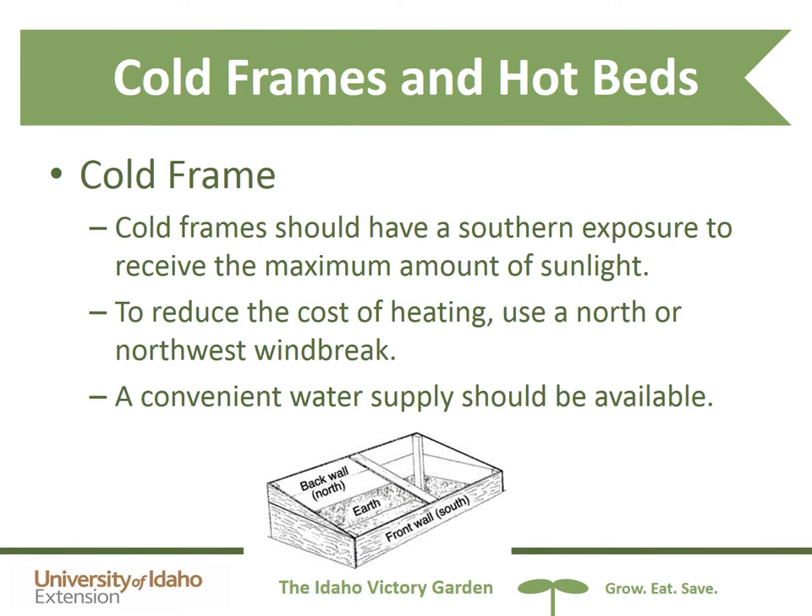I have a couple of cold frames at my house and find them very useful for the time between when plants need to come from underneath the grow light in the house and aren't quite ready to survive outside on their own. To build a cold frame, you usually have a taller back wall on the north side and a shorter front wall on the front side, with soil underneath where you can start plants or lay plastic trays of seedlings.